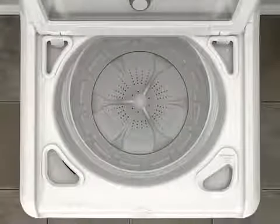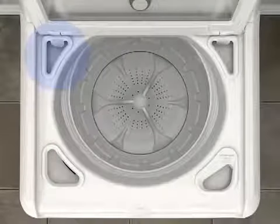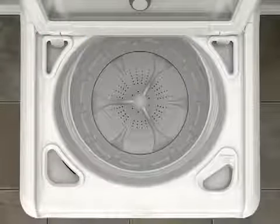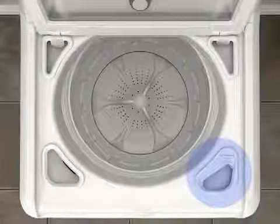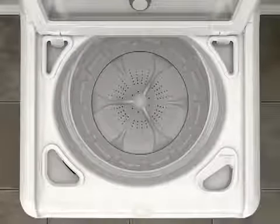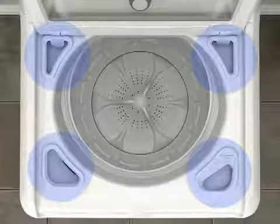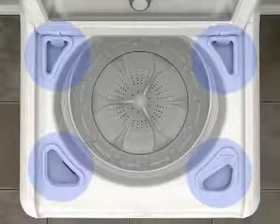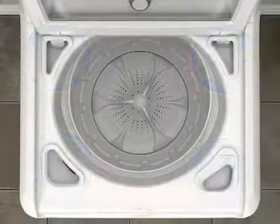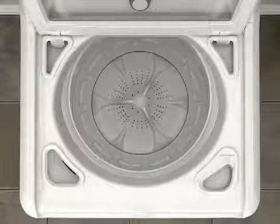A high-efficiency top-load washer typically has dispensers for detergent, liquid chlorine bleach, fabric softener, and on some washers, an oxydispenser for laundry boosters. Before you run the washer, determine which laundry additives you wish to use and add them to the correct dispensers. Never put laundry additives directly onto the items in the washer. The washer will automatically add the laundry additives to the load at the proper time in the wash cycle.